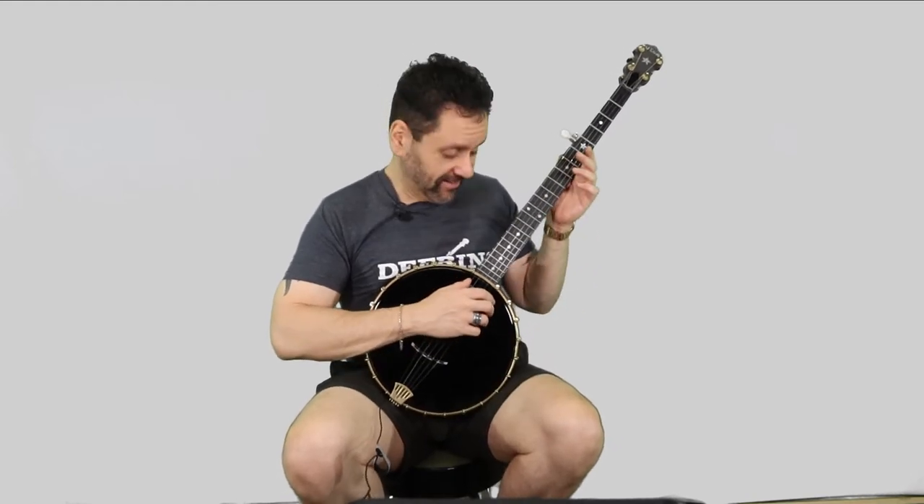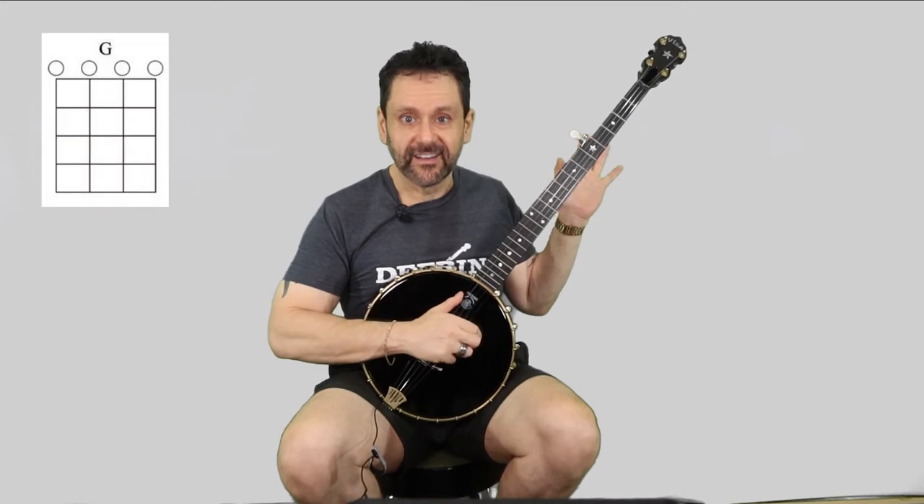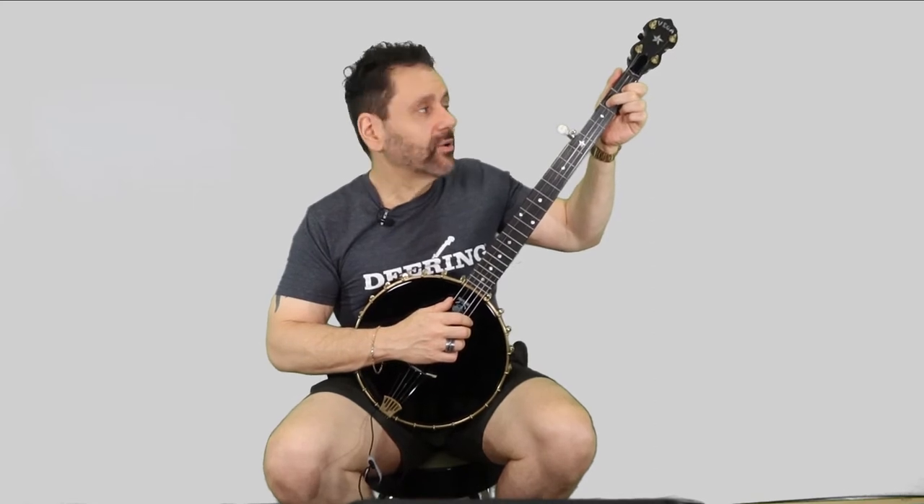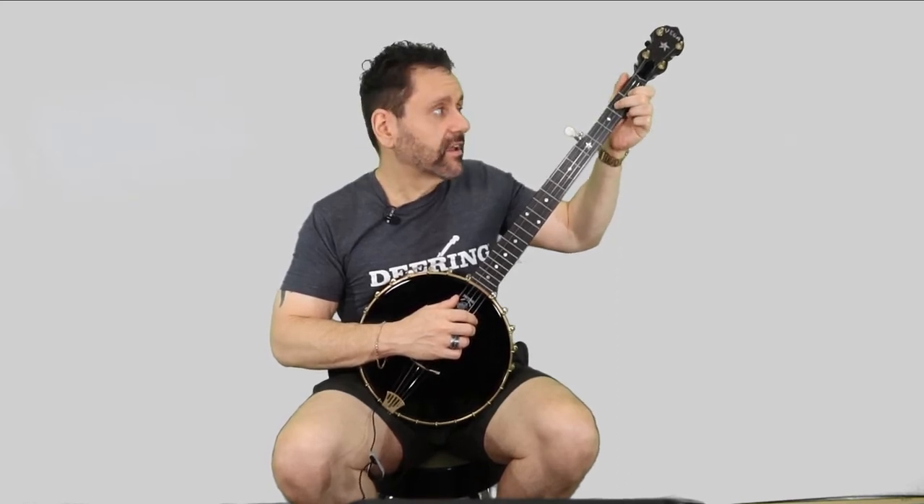Let's start with the two chords we need for this song: G major and D7. G major is the easiest chord you'll ever learn — it's just the open strings. You don't even need your left hand. It's basically a free chord. D7 is very simple. First finger, first fret of second string; second finger, second fret of third string. That's it. Try putting both fingers down in one movement. Practice putting them down and taking them off in one movement.